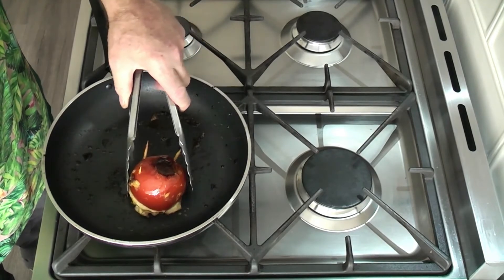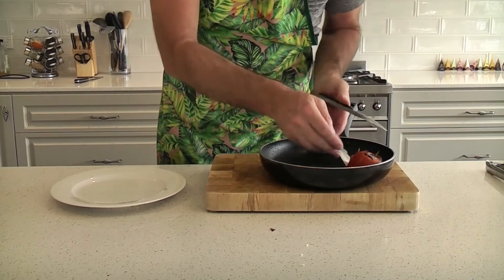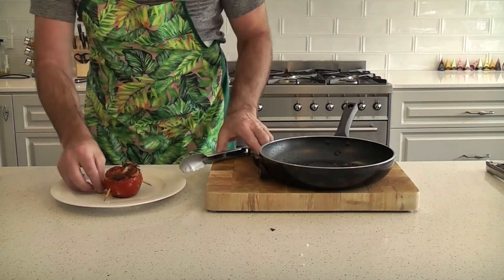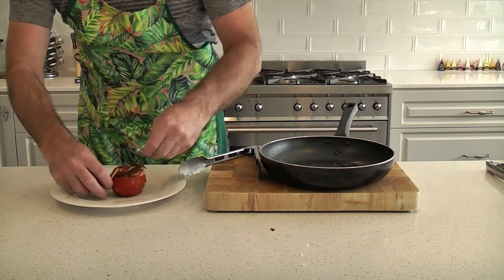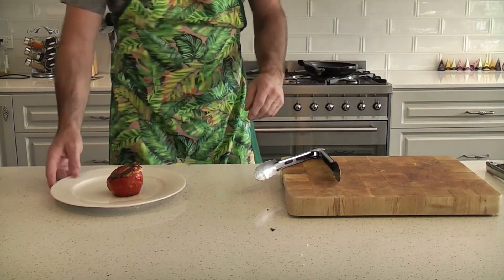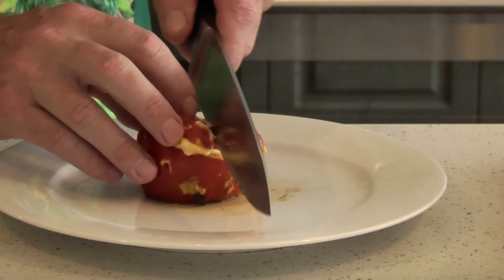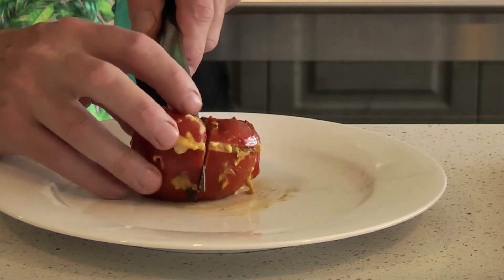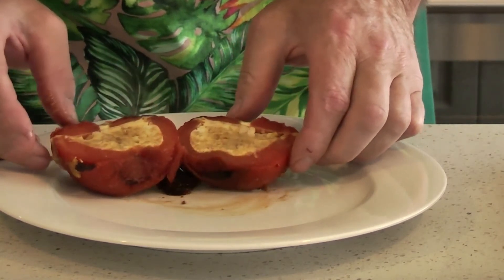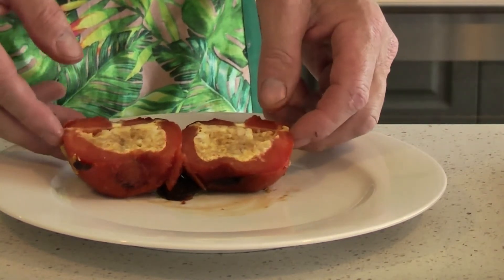Alright, I think we're about done. Let's take it off and take a look inside. Now the hard part — picking it up. There we go, turn it over. Take the picks out. Egg, garlic, onion, a few spices — in tomato.